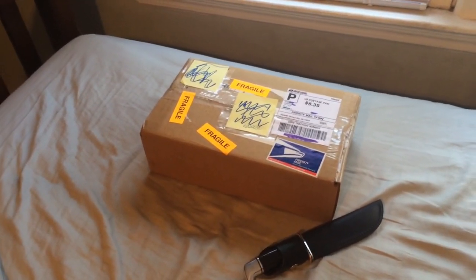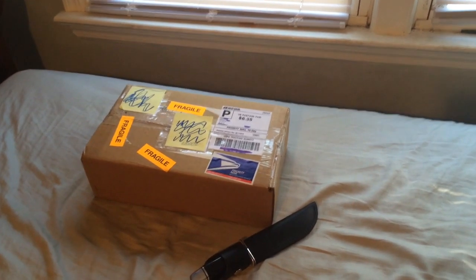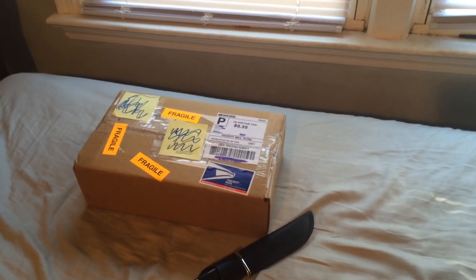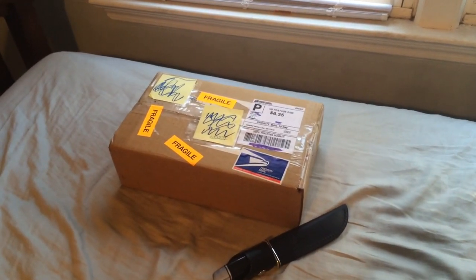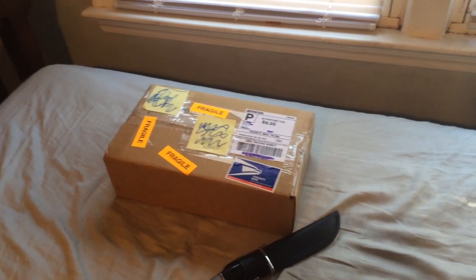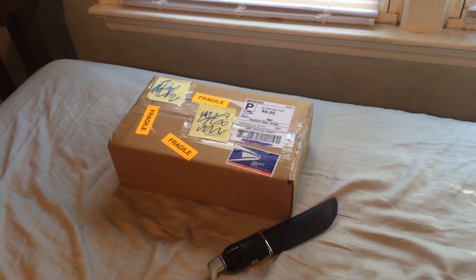So before I get started — spoiler alert — it's an Owen Trent mask. And if you're not familiar with who he is, I'll put the link in the description to his channel as well as the Owen Trent costume test video, just so you get a whole general idea of who he is and his background. He's a custom horror character.